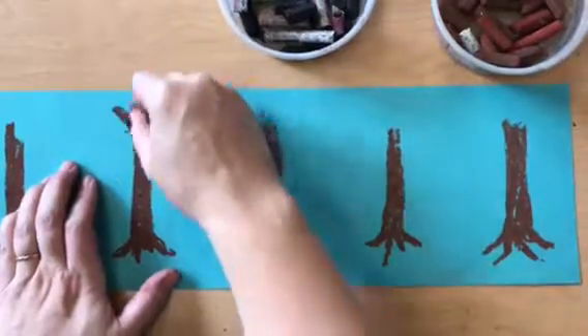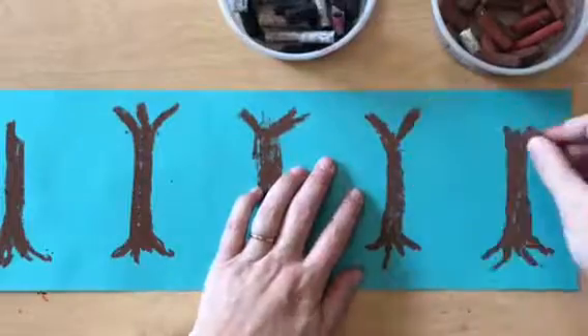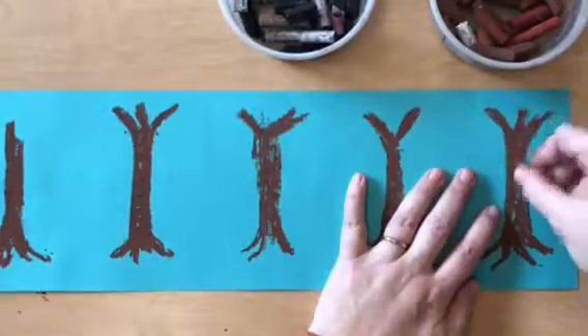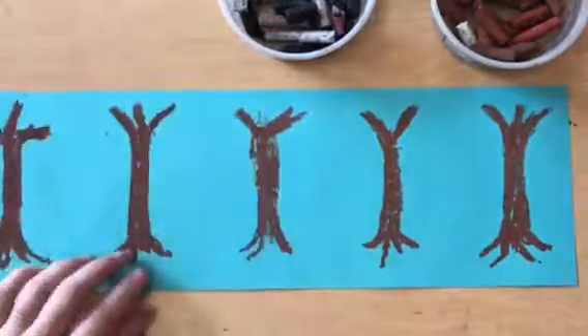At the top you can make some thinner branches. Two or three usually will do it. I'm branching a little bit smaller than the trunk on the tops of all five trees.